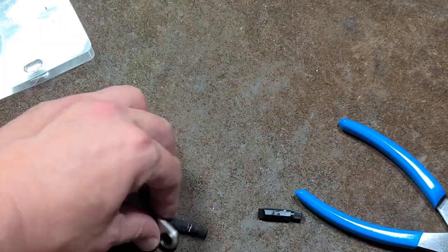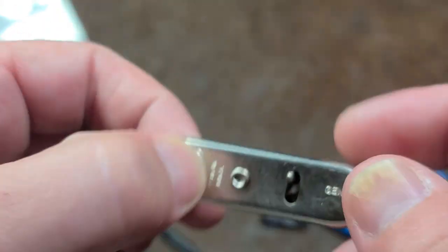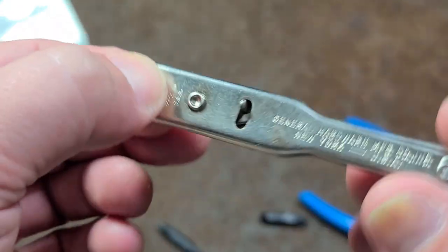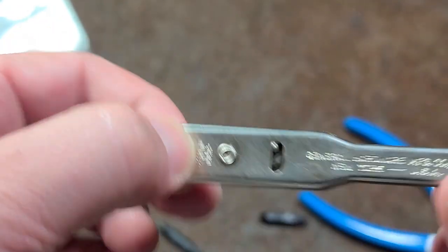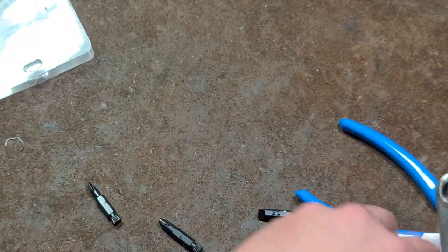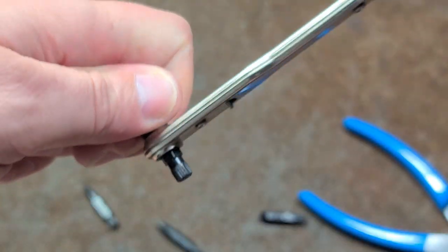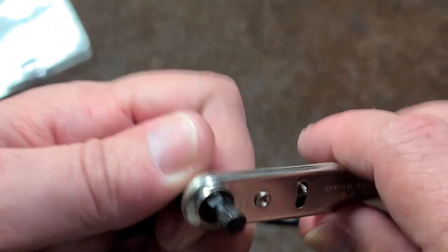That's all it is — just a little five-piece stamped sheet metal ratchet. It is reversible. Actually, quite a bit of back drag, which is a little bit disappointing for a compact ratchet. You'd expect it to be pretty easy to turn, but as a matter of fact, it's not very easy to turn at all.